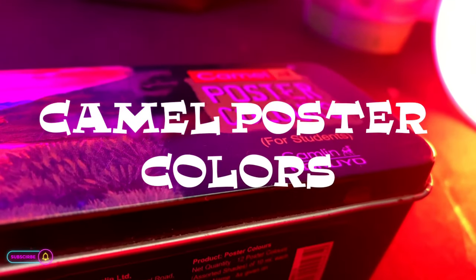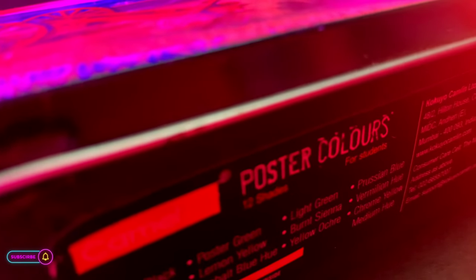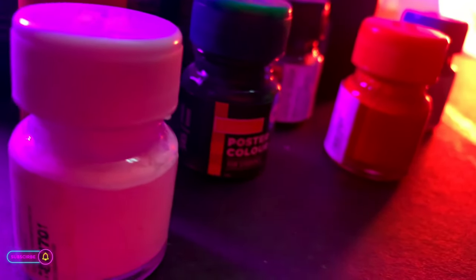This is Camel poster colors for students. This is a set of 12 colors that you will get in any stationery. In this video, I will draw a painting from this and I hope it will be a masterpiece.